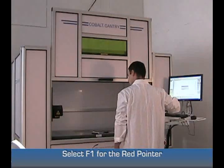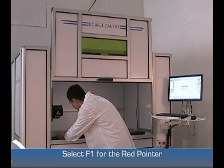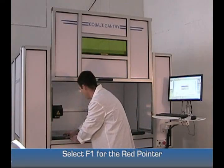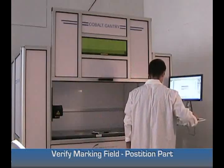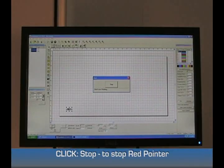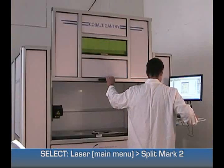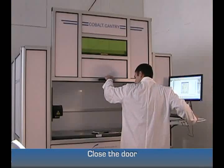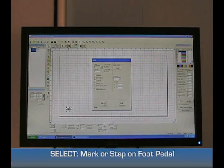Then hit F1 and position the laser to your part. Click Stop. Select Laser at the top of your menu, then select Split North 2. Once you have that up, close your door.